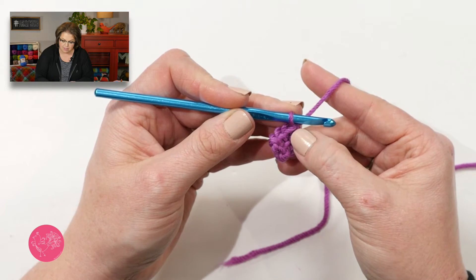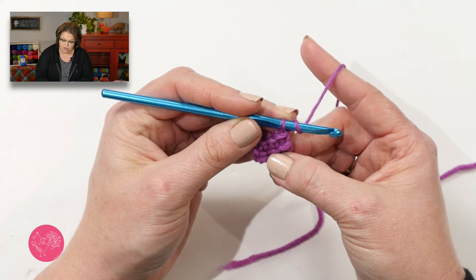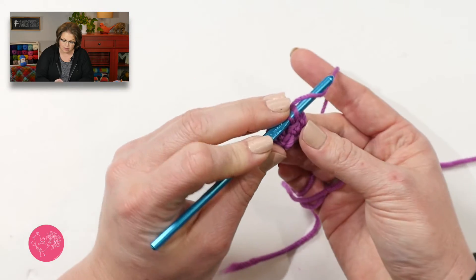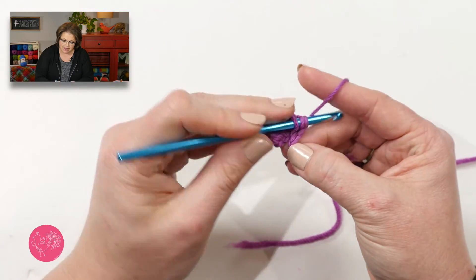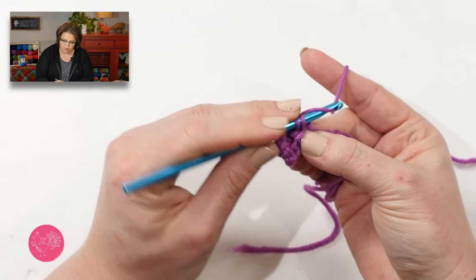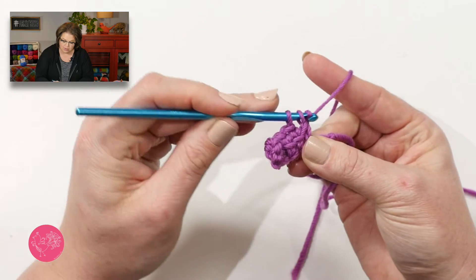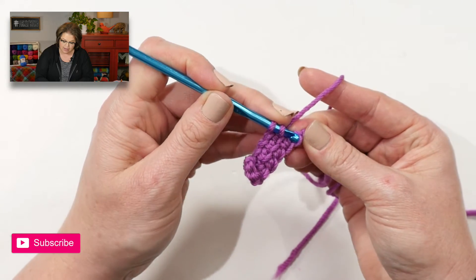The difference between the linked double crochet and a regular double crochet is not only that we are not yarning over for the first stitch, but by working our first stitch through that horizontal bar, we are linking the stitches together, making a more dense fabric. You would repeat this process of working through the horizontal bar and then the next chain until you have used up all of the chains you created.